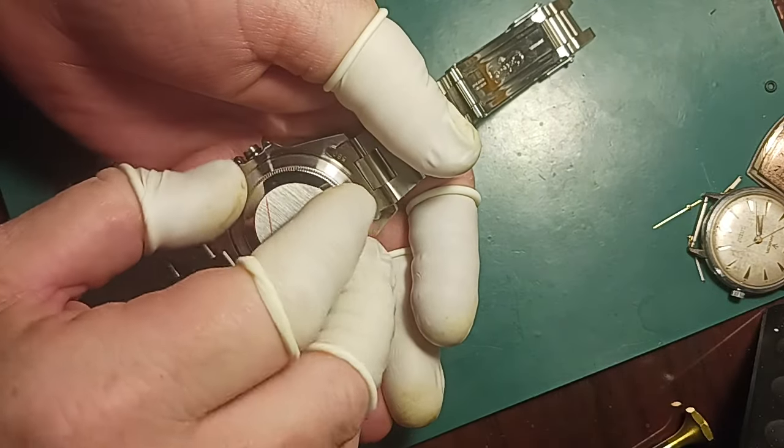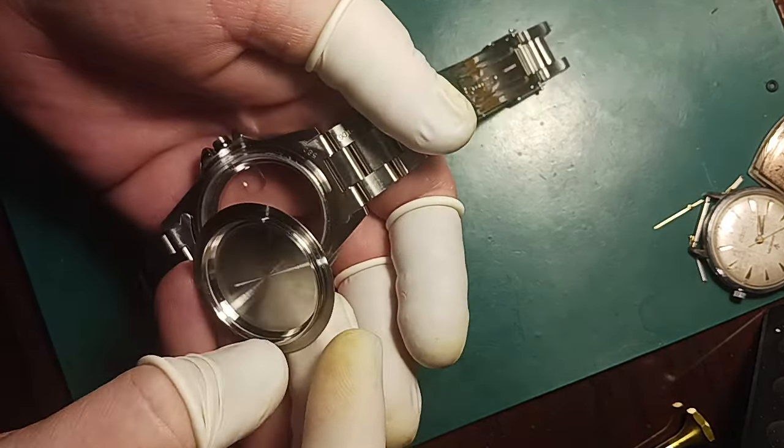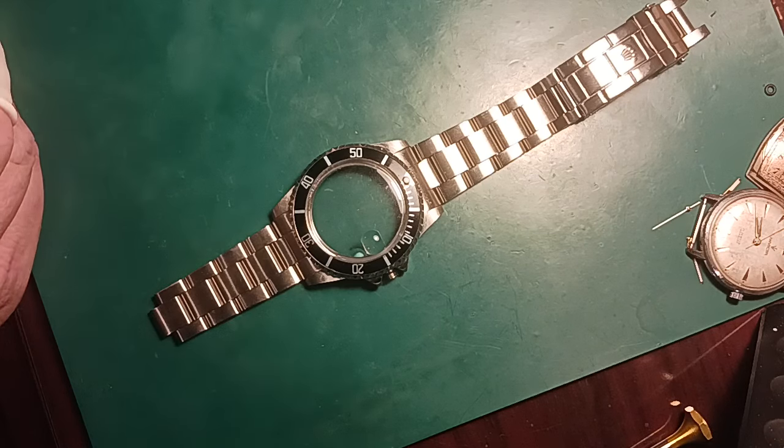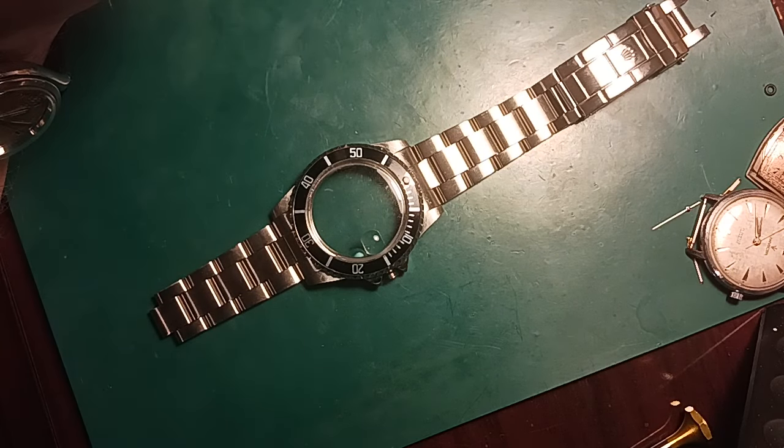I'm going to zoom out just a little bit. I'm probably going to have to fit the stem and cut it a little bit, but first I'm going to try putting it in as it is.